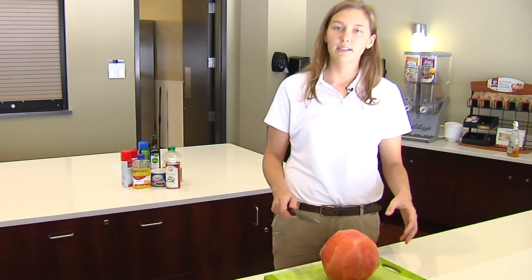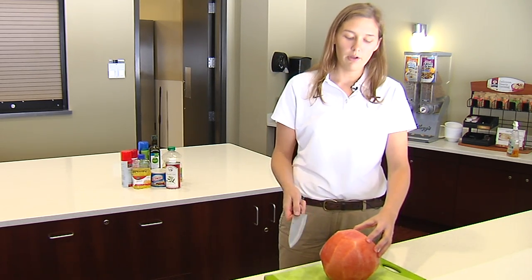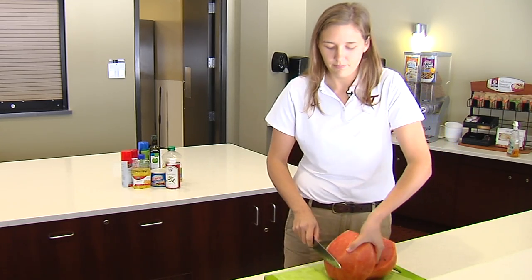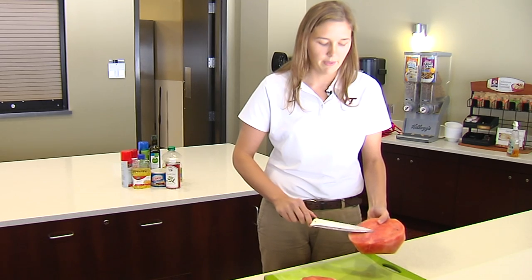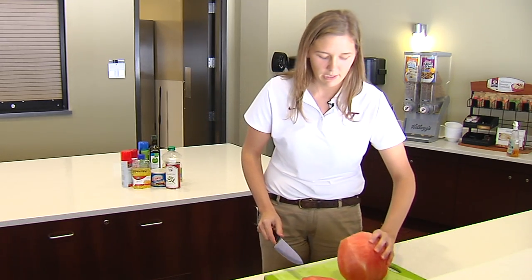We're going to cut this into bite-sized pieces so you can have them at any time throughout the day or throughout the week. We'll cut it right in half and set one side off. Look how beautiful this watermelon flesh is — this is called the heart of the watermelon, and that's usually the juiciest and the sweetest.